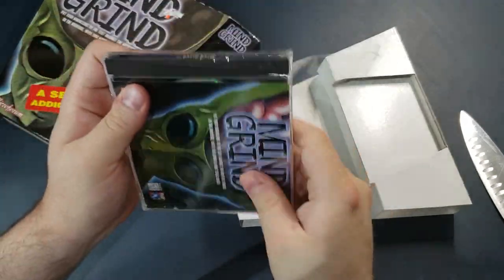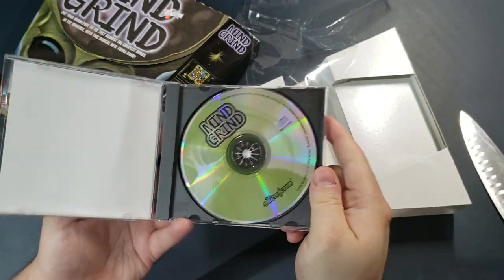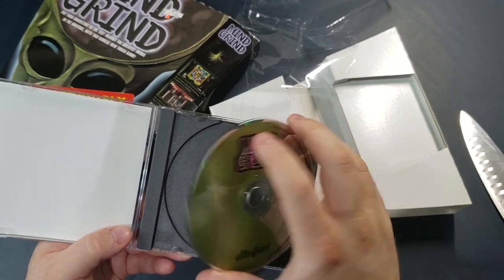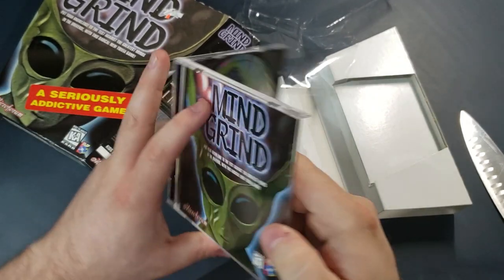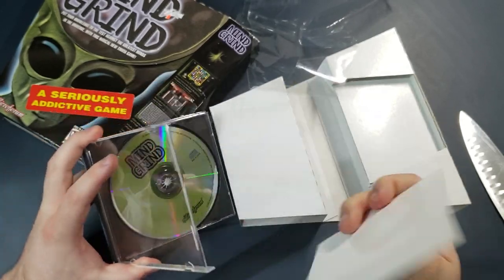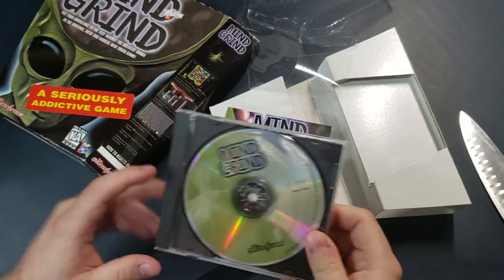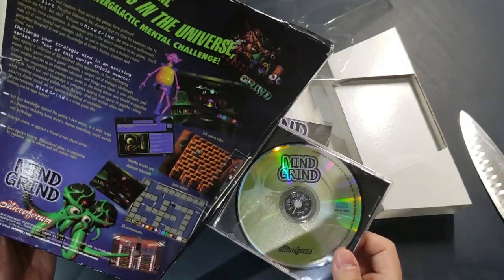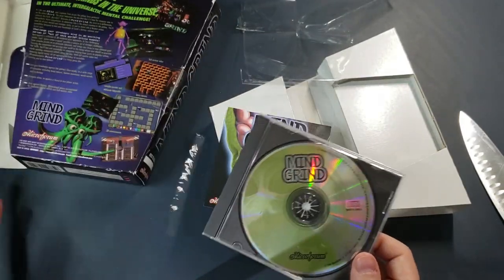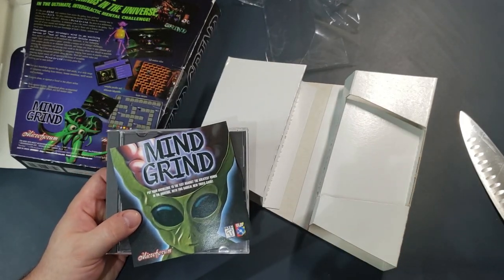I don't think I quite opened it the right way, but at least it's open. So what do we have here? We have a CD — looks unmarked. And we have an insert with no manual of any kind. Wow, this game looks like it came with no manual at all. That's two in a row for me, if you're keeping track. I guess we'll put it in and see if it works. Let's try this out and hope all this effort is worth it.